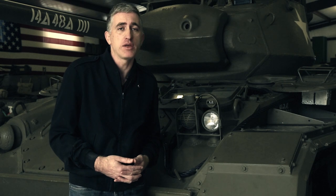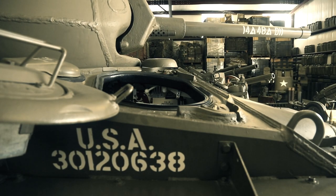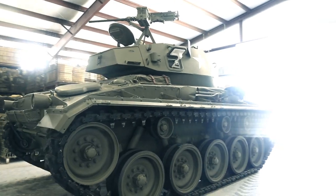Chaffee is, of course, not around to tell us how he pronounced it, and I've met persons of the same spelling who have pronounced it both ways. The M24 entered full-scale production in April 1944. 4,731 units were built in two facilities.